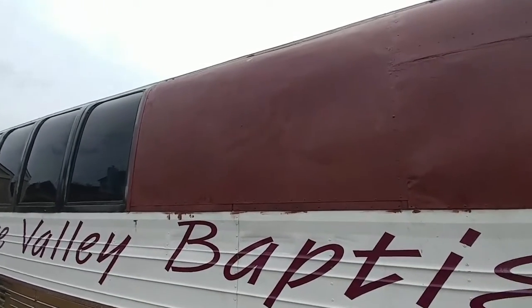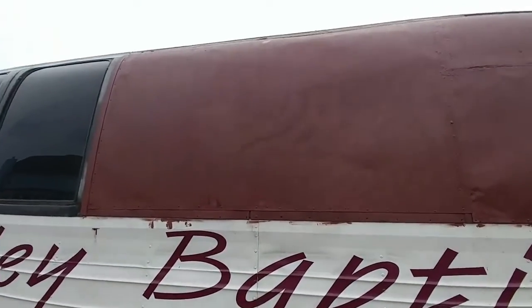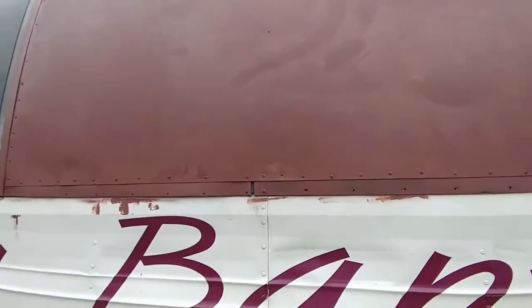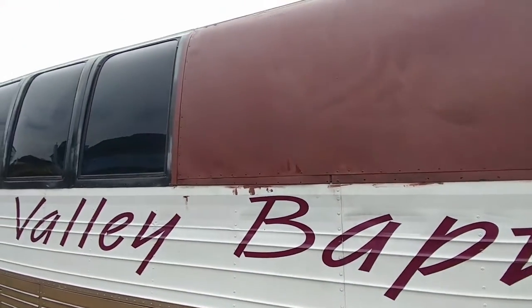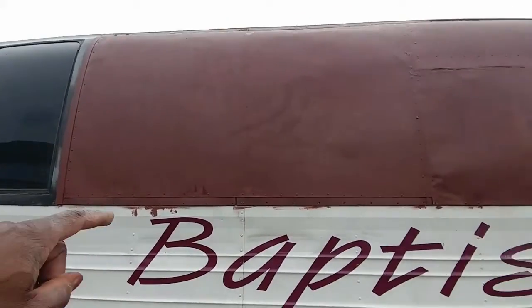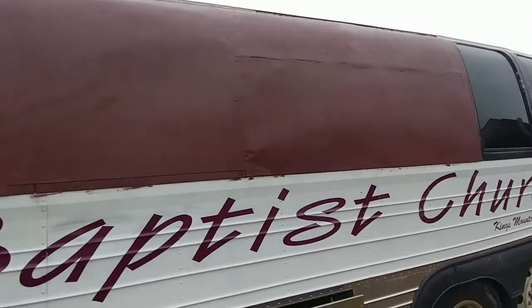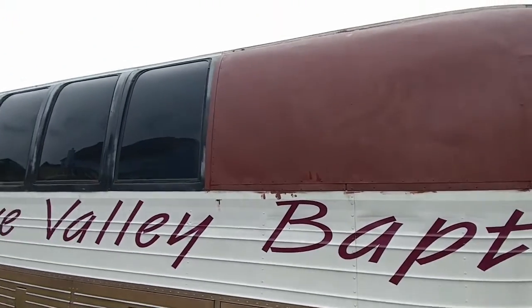Real happy about this front one though. Got a little bit of gout right there, but it'll be alright. Thinking about taking that black from that one all the way down to that one, so probably won't try to hide it a little bit, you know.